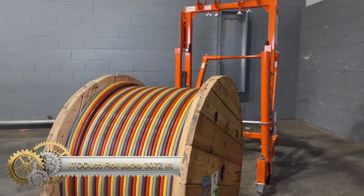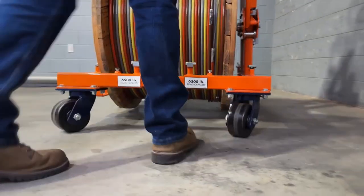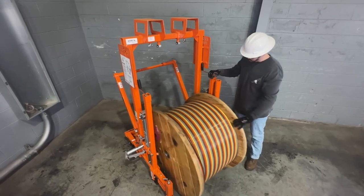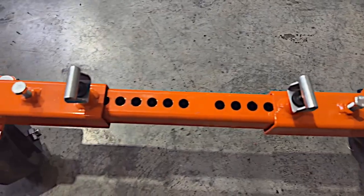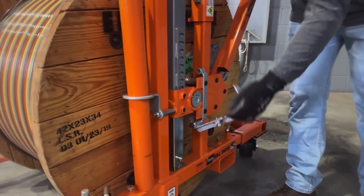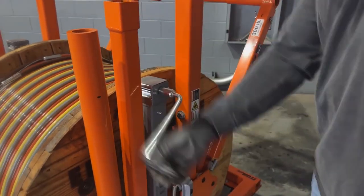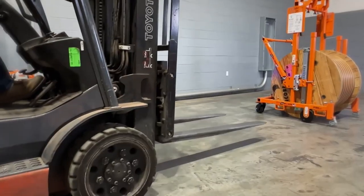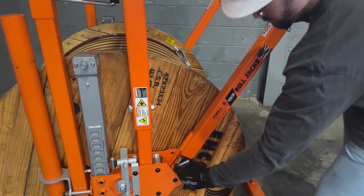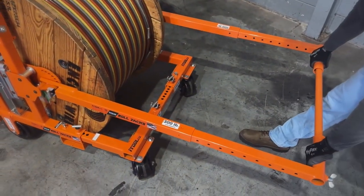The Atulco Roll Jacks 3072 is a versatile tool designed to move heavy wire or cable spools, capable of lifting up to 6,500 pounds. Its open-ended design and adjustable width make loading and unloading easy, while the forks slide in and out for spool engagement. You can use a wrench or a cordless drill and socket. It accommodates spools with 1⅝-inch or 2-inch arbor holes, and the handle can hold smaller spools up to 300 pounds. Features like adjustable width, raised forks, transportation wheels, and a foldable design further enhance usability.